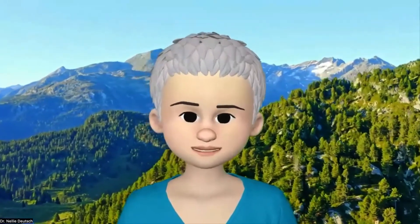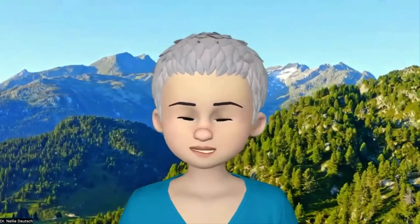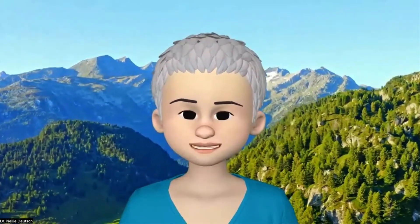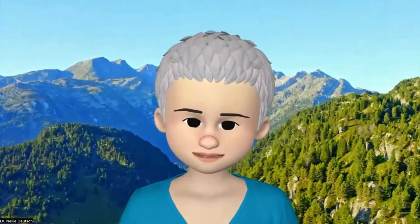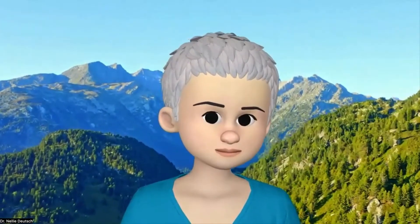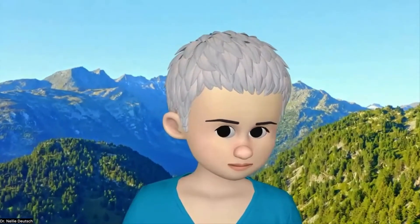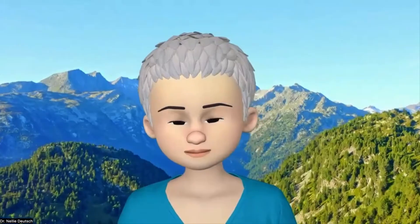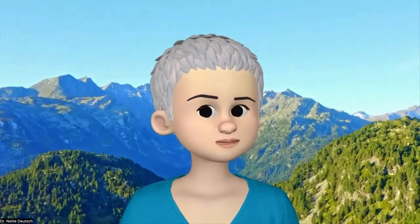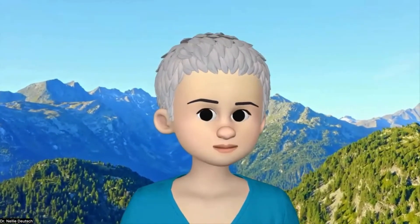I recorded this on Zoom and I'm going to upload it to YouTube so you can see the difference between streaming to YouTube and recording and then uploading your recording. So try this — it's absolutely amazing. Notice the lips and my mouth as I move. Have fun with your avatar!